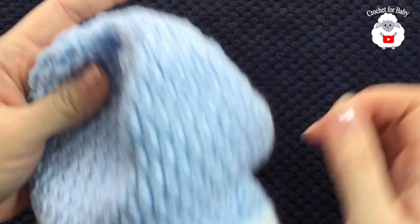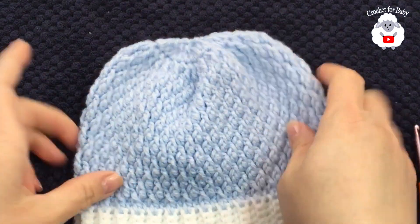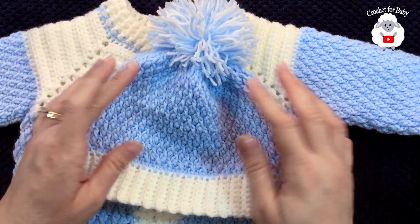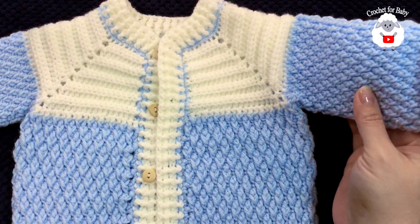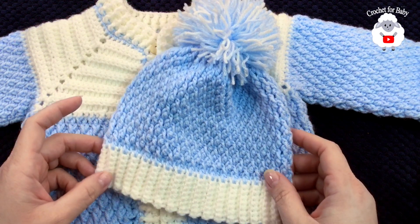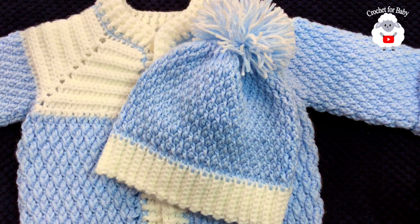I'm going to make a pom-pom and then come back to show the finished hat. Here's the finished hat with the little pom-pom — I think it's super cute. Here's the matching little cardigan too; I just need to make the little pants and the baby booties, so stay tuned. For this little hat I used exactly 42 grams of light number three baby yarn. I hope you liked it — thank you so much for watching, until next time!